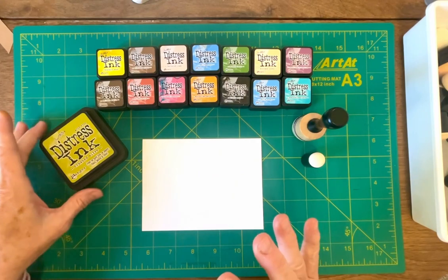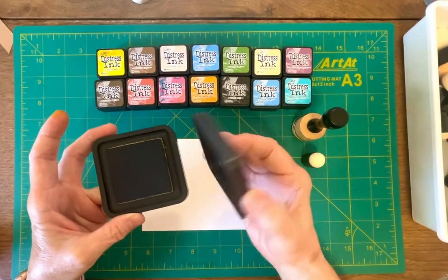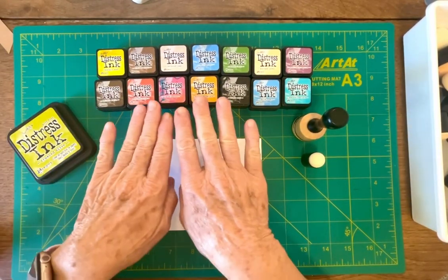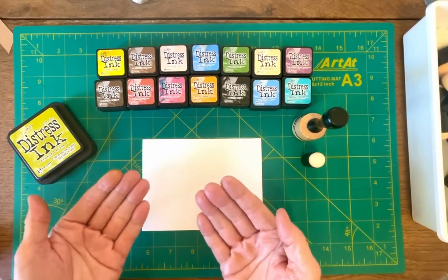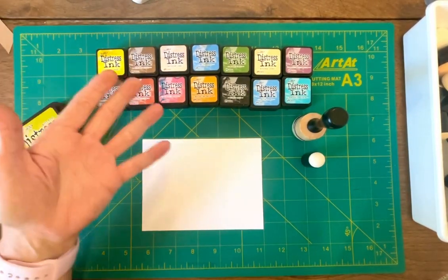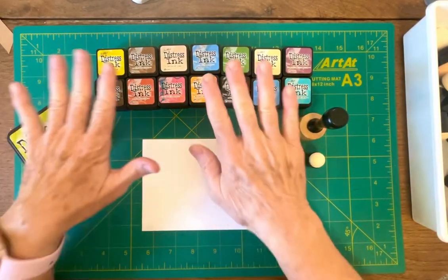So I was thinking, if I were starting out, instead of buying these big pads, which are very nice, I think what I would do is buy a set of these. This doesn't represent a full set, but you could shop online like Amazon and see what colors you like and get them. I've been testing this out and you really could make cards without anything but these.